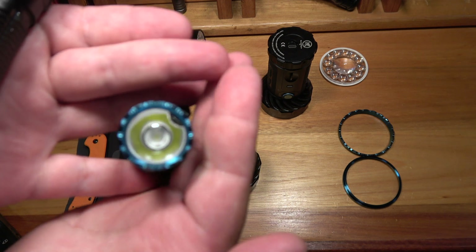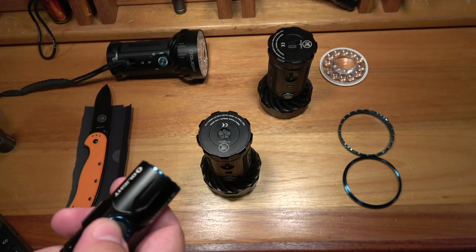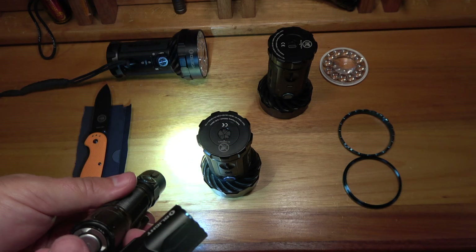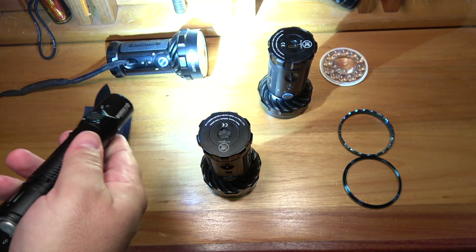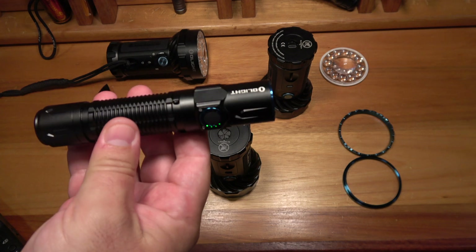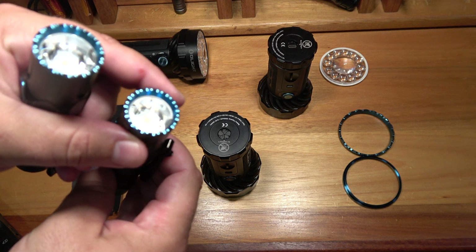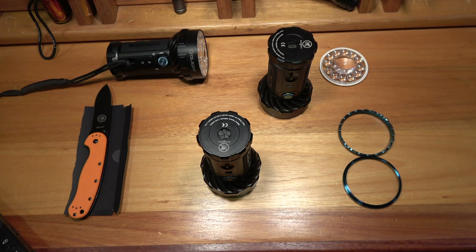If you go camping with a headlamp that dims down automatically, it's a useful feature but something to get used to. On this light — the normal spec as Olight supplied — you can see it dims down. But this one we modified: full power, and there's no way this thing is going to dim down. This light arrived with an issue where the sensor inside kept activating and dimming the light automatically, so we decided to strip the light from the front and remove the sensor on it.